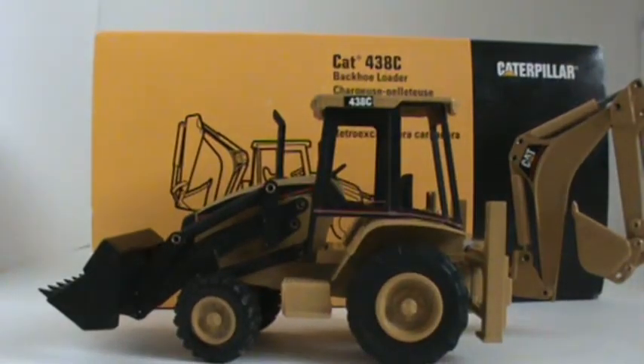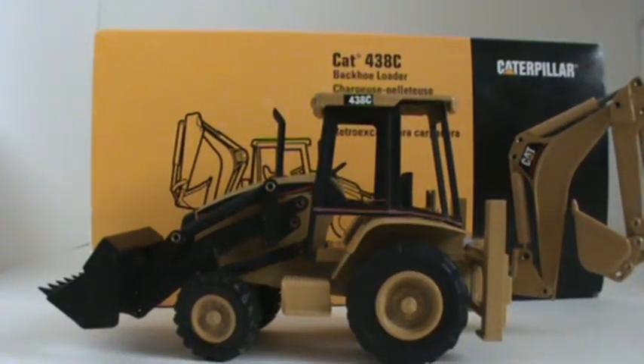I think I got the last model made — that would be awesome. It's all die cast metal.